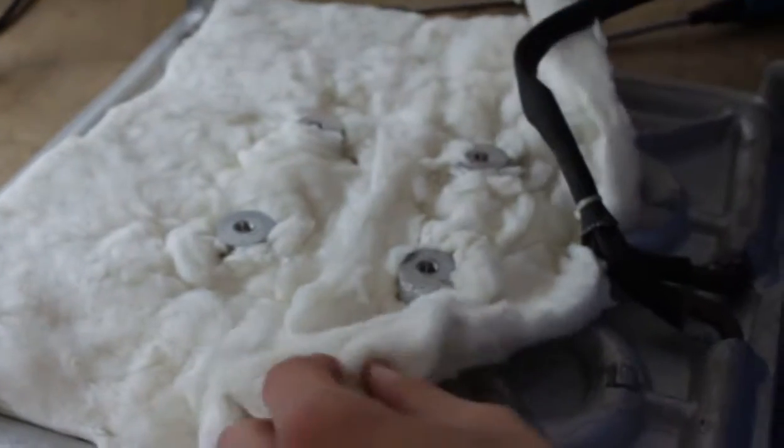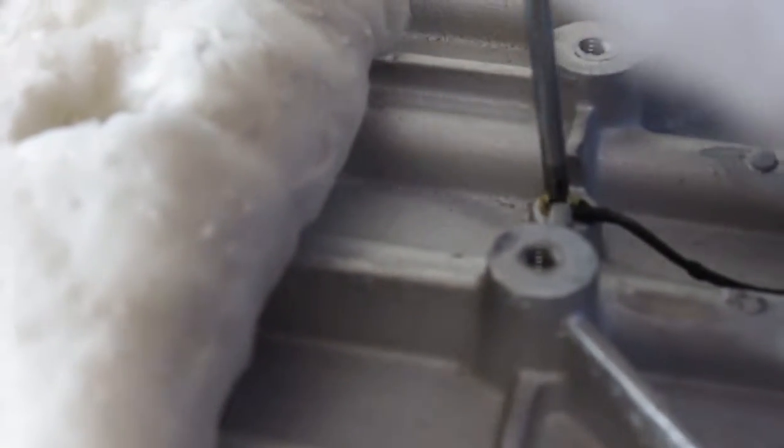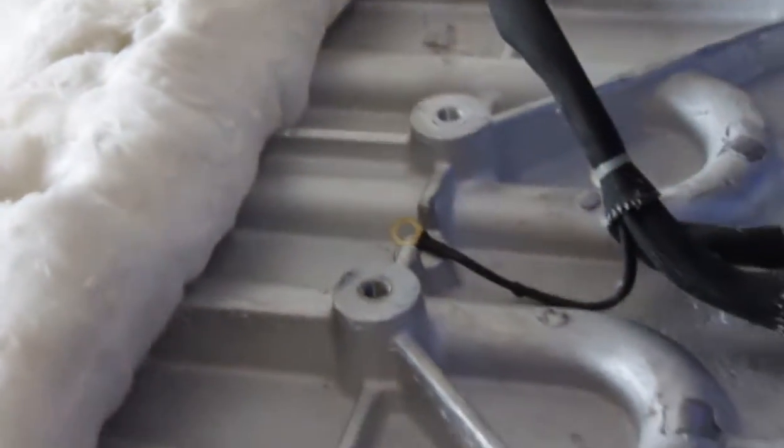And then on this side, what you're going to need to do is raise the rock wool — just lift it up. You'll see a little screw in the middle here. You're going to need to detach this so that we can completely work with removing the cable.